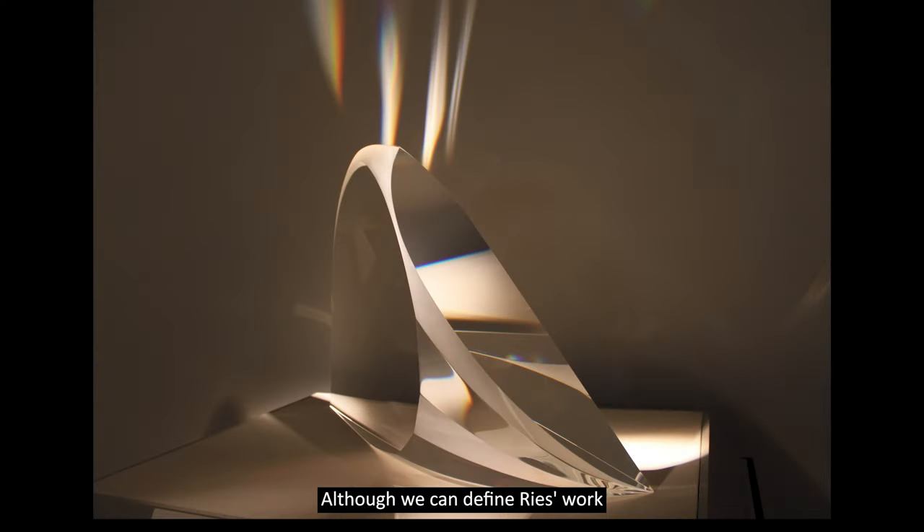Although we can define Reese's work within a frame of physics, it is the sheer beauty and sublime use of this material that create pure magic.